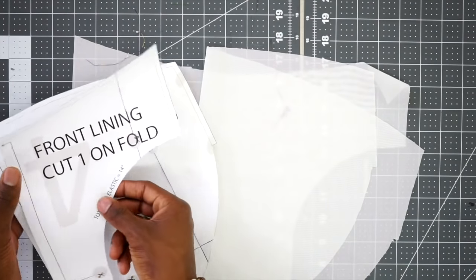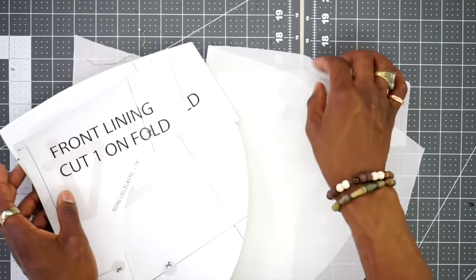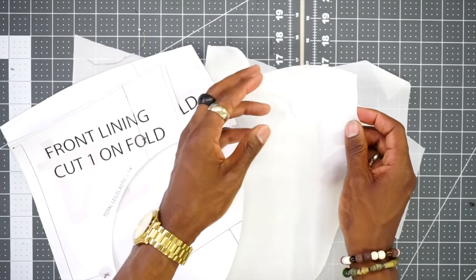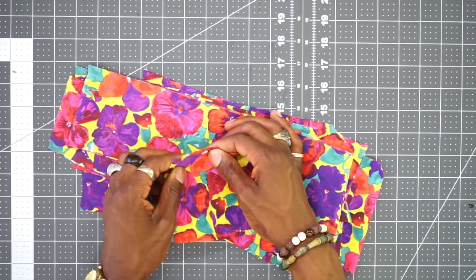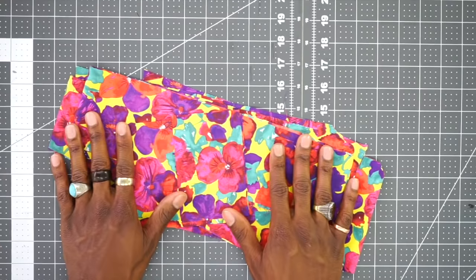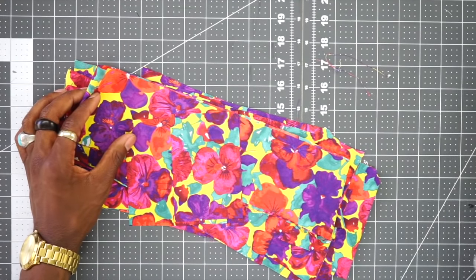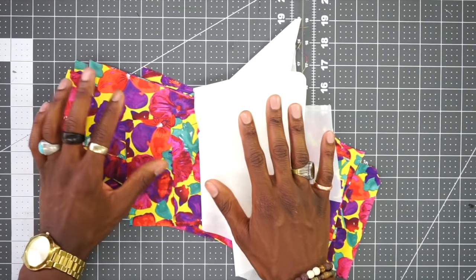Before getting started, cut your front and back lining pieces out of nylon mesh — it stretches well, is breathable, and dries very fast. As for the outer fabric, I'm going to be using a quick-dry polyester. Of course these are swim trunks so they'll be in water, and this is some of the best material to use when dealing with swim trunks.